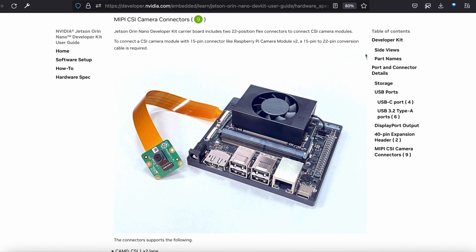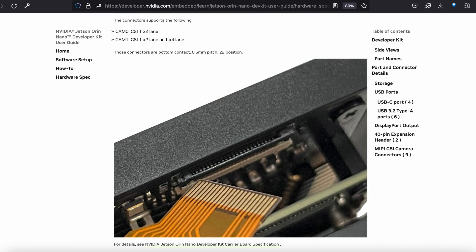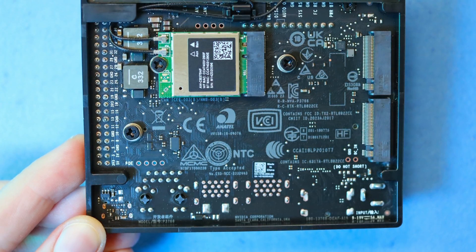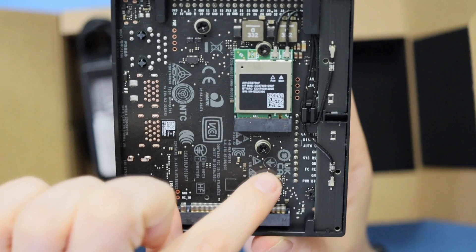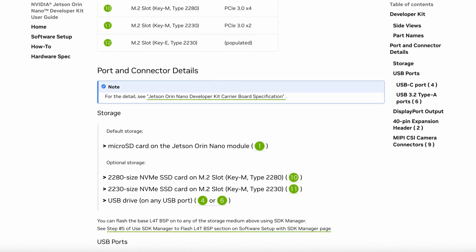Coming full circle, we have two MIPI CSI camera connectors. You can connect a Raspberry Pi-branded camera using a 15-to-22-pin conversion cable, as shown in the User Guide. On the bottom of the carrier board, you'll find three M.2 slots: one key E slot holding the Wi-Fi and Bluetooth module whose antennas you see here, and two key M slots suitable for NVMe SSD cards or other PCIe modules.